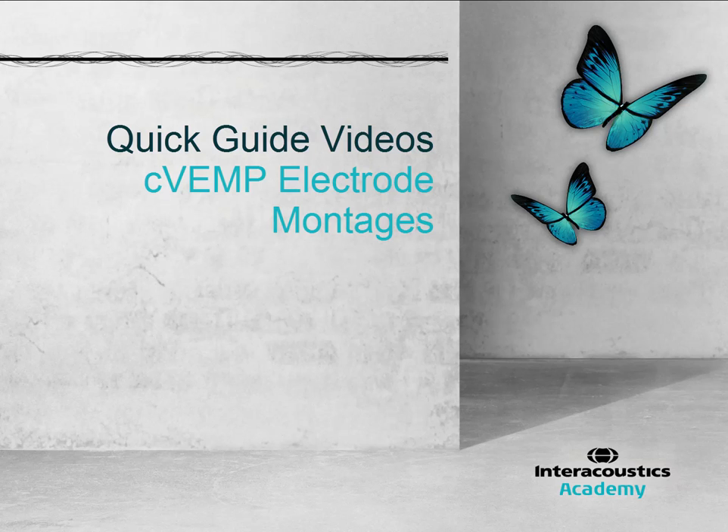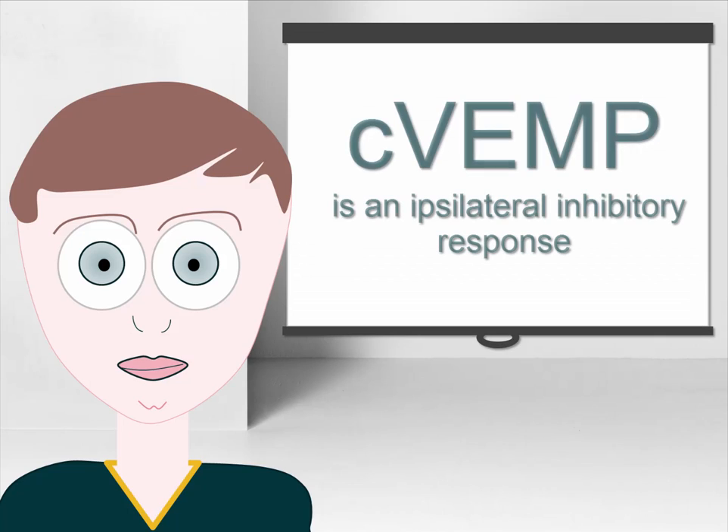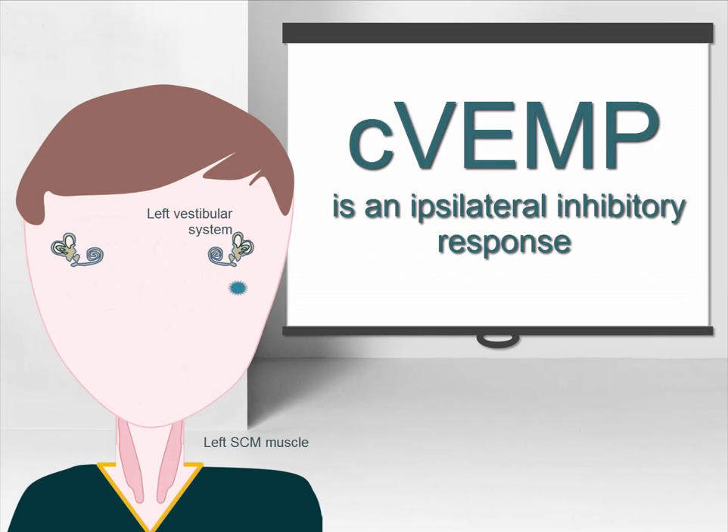This quick guide video provides an overview of how to position the electrodes when performing CVEMP testing. The CVEMP is an ipsilateral response, meaning that stimulation of the left vestibular system results in the inhibition of the left sternocleidomastoid muscle.